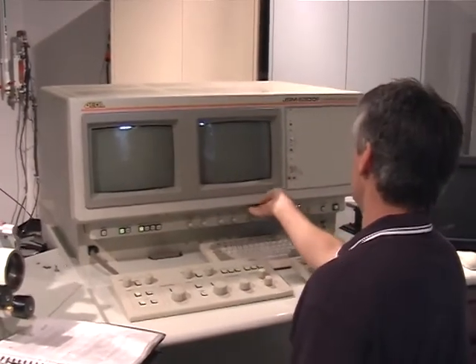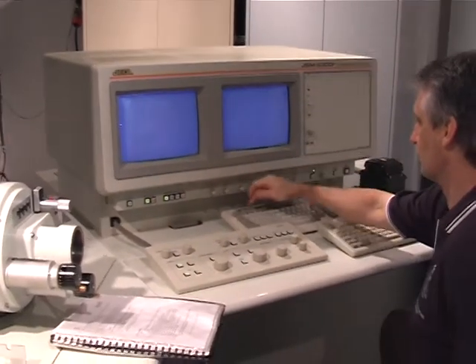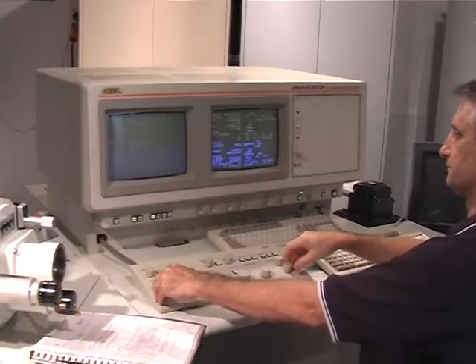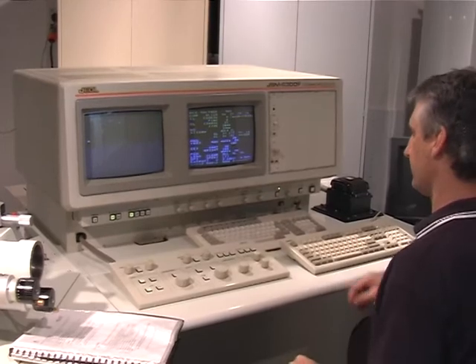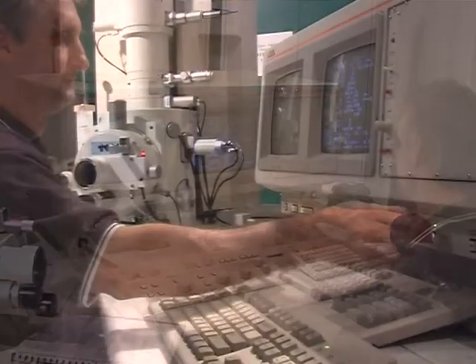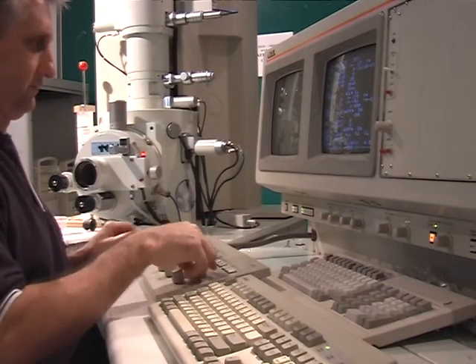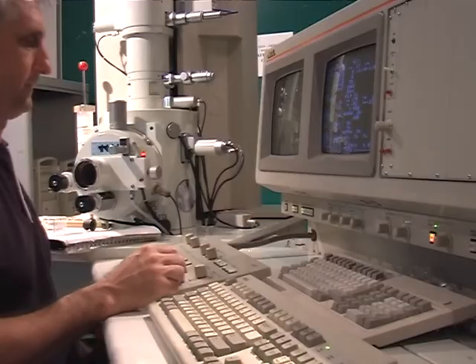Turn the Brightness and Contrast knobs for the CRT screens up as far as they can go clockwise. Press PF2 to bring up the EOS Monitor. Push your Fast button. Change your Magnification to a Low Mag. Make sure your Accelerating Voltage is off, then select the desired voltage. Push the Accelerating Voltage button on. Wait for the Emission Current to reach 12 microamps. Adjust your Brightness and Contrast as needed to view your image.